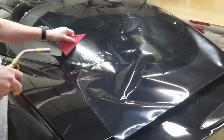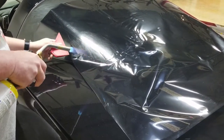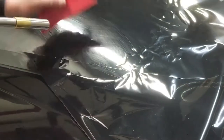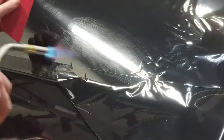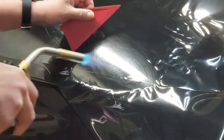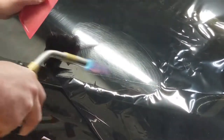Now we're going to hit this one more time. Watching yourself tint and trying to talk about it is kind of difficult, but either way we're just about done with this side, so we'll hit that a little bit. I'm pretty happy with that. Let's get to the middle.